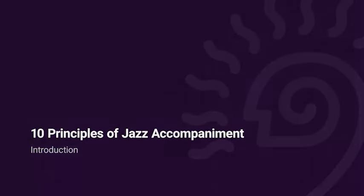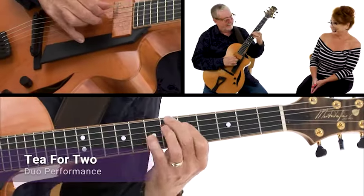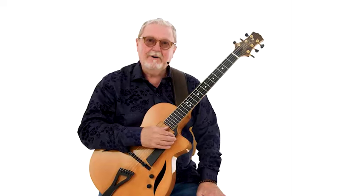Picture you upon my knee, just tea for two and two for tea. Hello, I'm Martin Taylor. Welcome to 10 Principles of Jazz Accompaniment. Joining me on this course is the highly acclaimed jazz vocalist, Alison Burns.